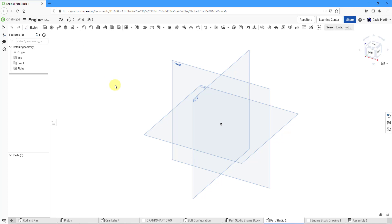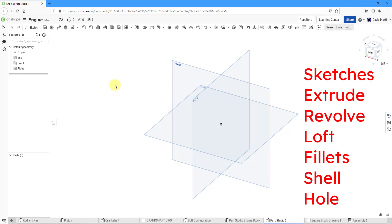In this part for creating the impeller housing, we're going to take a look at creating sketches, an extrude, a revolve, a loft, fillets, a shell, and a hole.